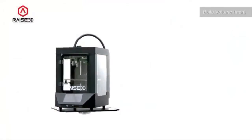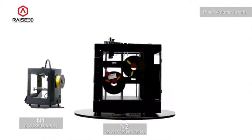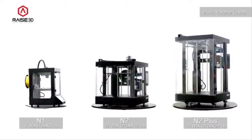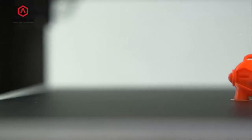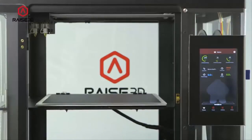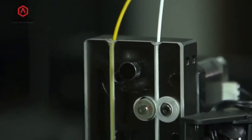The N1 features a standard build volume of 8 inches by 8 inches by 8 inches. The N2 is roomier at 12 inches by 12 inches by 12 inches tall. The N2 Plus doubles the build height of the N2 to 24 inches for tackling your tallest jobs. The touchscreen display represents the print and the process — that percentage is illustrated really nicely through the preview of the model. The management of files on their touchscreen display has been made easier and more manageable.